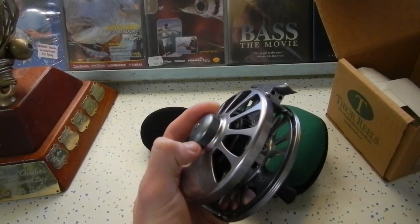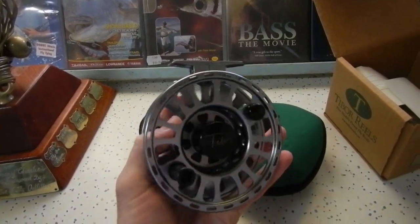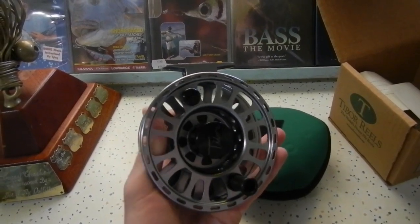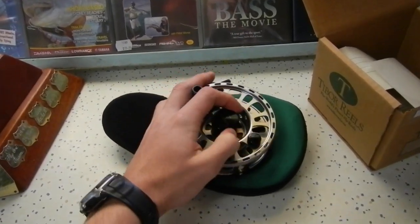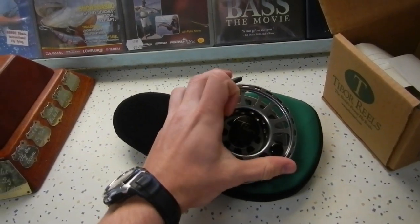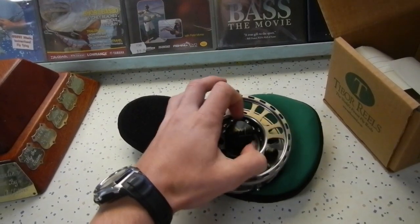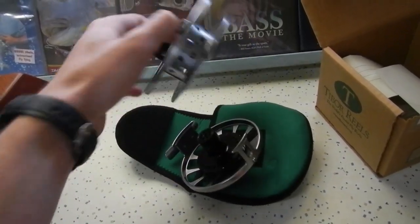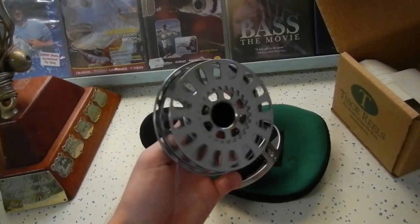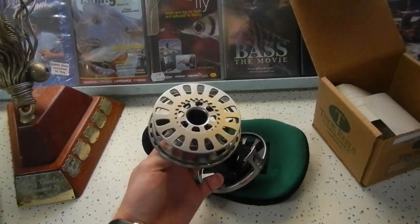As you can see, nice big drag knob right out of the way of the handle. Nice large, medium to large arbor. Can hold quite a bit of backing — this one here takes about 200 yards of 30 pound micron backing, or 350 yards of 30 pound braid. This is for an 8-9 configuration on the 9-10 spool.